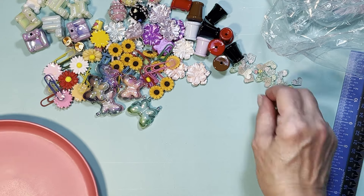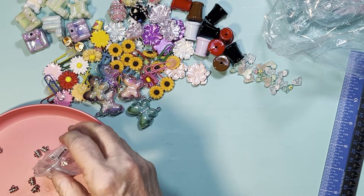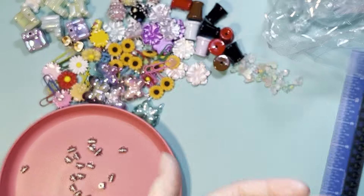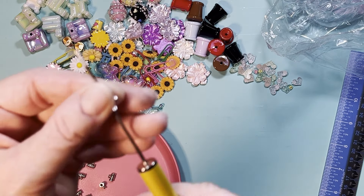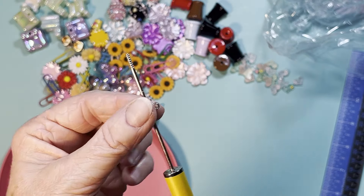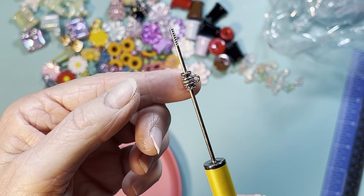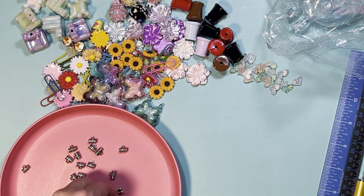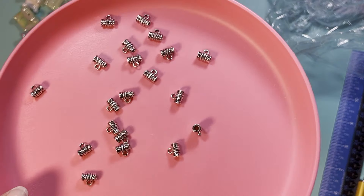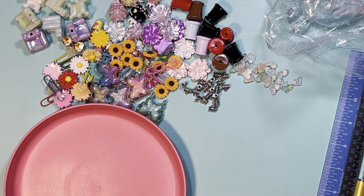Next are some barrel beads. Barrel beads have a loop on them so you can hang charms off of them. You can put them on the very top or in the middle of your pen and hang charms however you want. This was a 20 pack for only 89 cents — a really good price. They're metal, and I got the silver ones. I don't think they had gold, just silver.